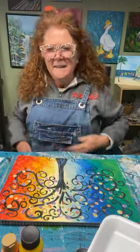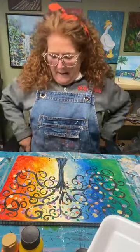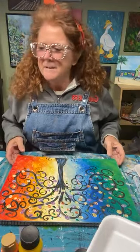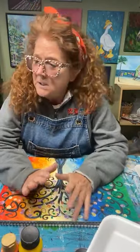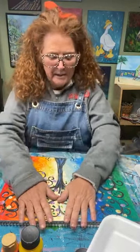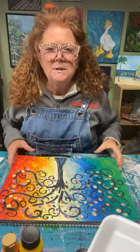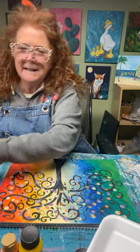Hello everyone. It's Wednesday afternoon and we are here to paint. I hope everyone's having a great day, feeling creative, and I welcome you guys to watch and ask questions. Today's project is super easy. Say hello when you join in and I'm going to show you step by step how to get started painting.